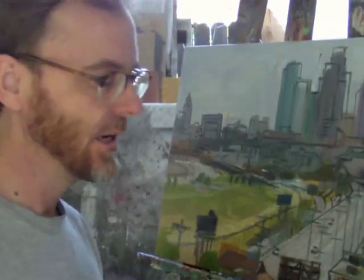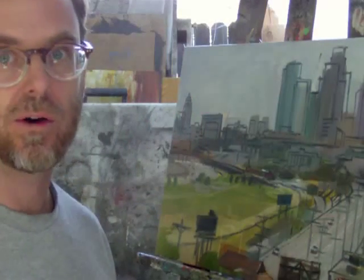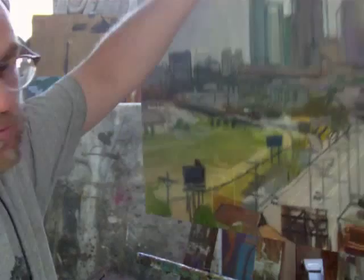Hey, it's Ali Shaffer. We got the camera tripod so it's nice and steady. This is a really quick video about what I did with this underpainting because I had someone comment about it.